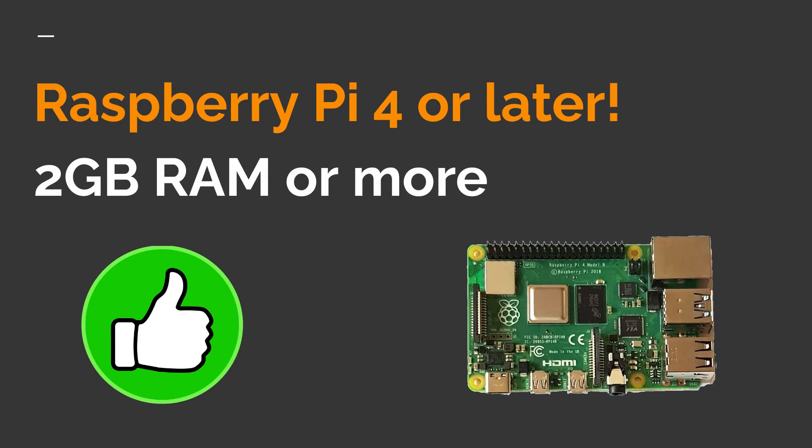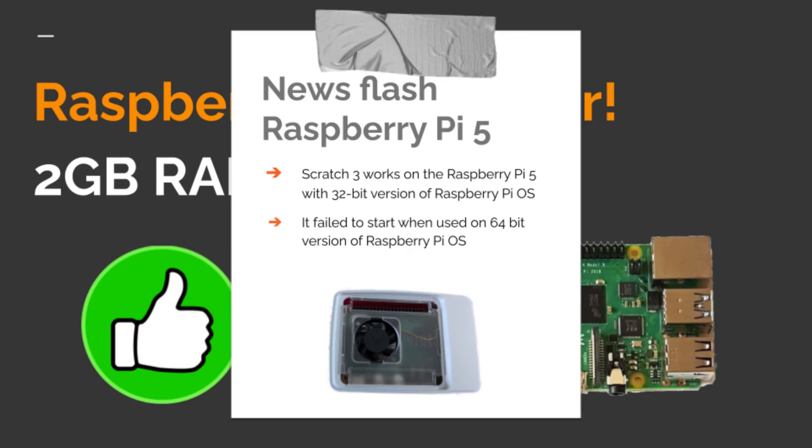Really, to run Scratch 3 on a Raspberry Pi you need a Raspberry Pi 4 or later, with at least 2 gigabytes of memory. As a last-minute update: my Raspberry Pi 5 arrived earlier than expected. I tried it with a 64-bit version of Raspberry Pi OS and Scratch 3 failed to start. I then tried the 32-bit version — the recommended version — and that worked fine. So I can confirm it is possible to run Scratch 3 on the Raspberry Pi 5.